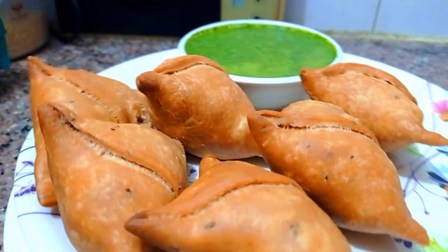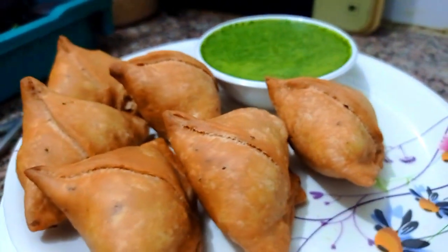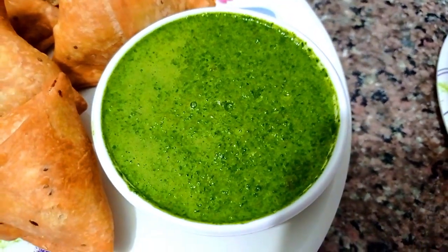Hello everyone, I am Reshma, welcome back to my YouTube channel SmasKiChain. Today I baked with a new recipe and I hope you will like it. If you like my video, please do like, comment, share, and subscribe to my YouTube channel, and hit the bell icon so that you will get notifications of all new videos. Without any wasting of time, let's start.